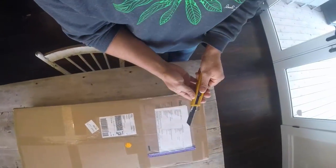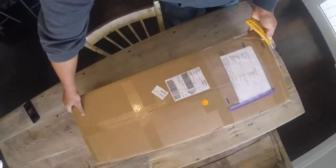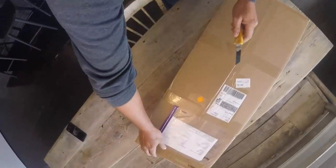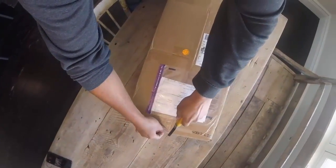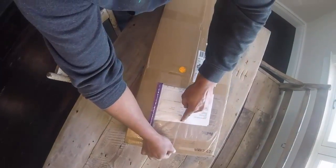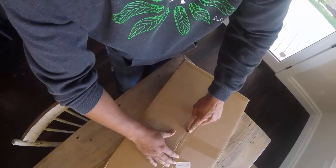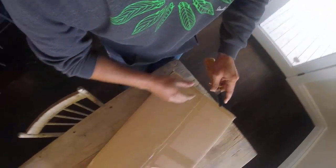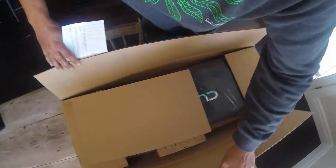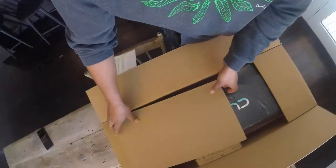Just got a new foil in the mail. Let's check it out. Doing an unboxing of the Cloud9 P27 foil. This is a low speed, high lift, aluminum mast, carbon fiber wings. And it should be — after all the research and talking with different manufacturers — it should be the best foil for our e-foil setup and for my weight.